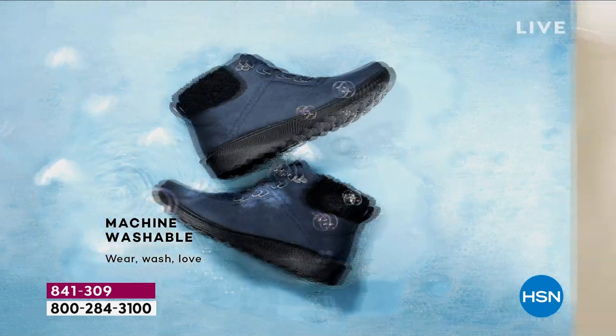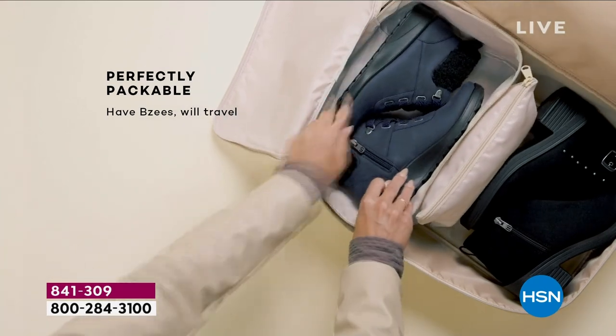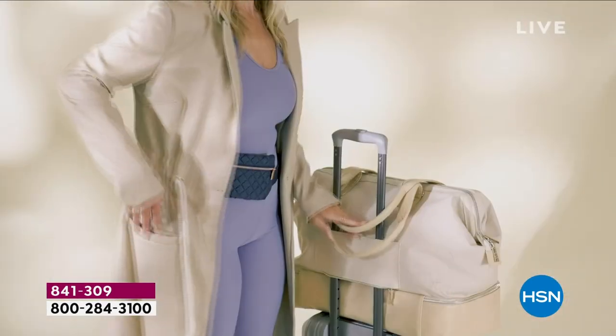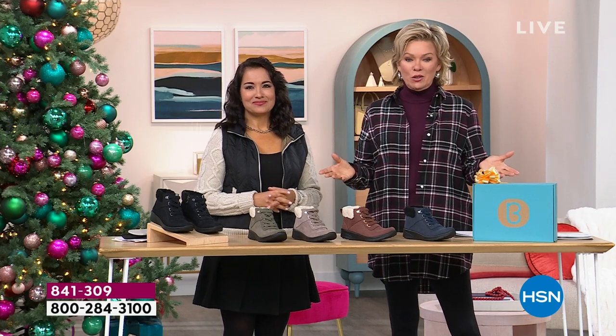All of these features are really what has, from the get-go, put BZ's on the map. It has now grown internationally, and it's a spinoff of Naturalizer, which I think is a really key connection to make, because we all know what that brand has been about for decades and decades.